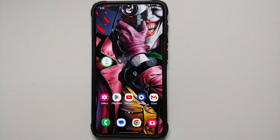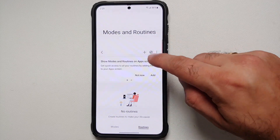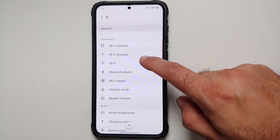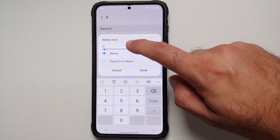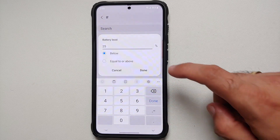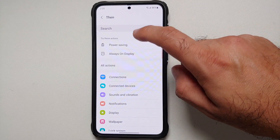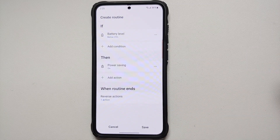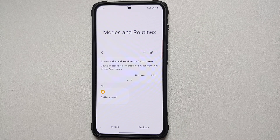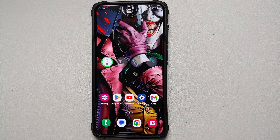You can automate Power Saving with a Routine. Go into Settings, Modes and Routines, select Routines, tap the plus sign, and add a trigger. Search for Battery Level, select 'Below,' and choose a threshold — for example, 25%. Tap Done, then tap the plus sign under 'Then,' and it will automatically suggest Power Saving. Select it, set it to On, tap Done, save, and give it a name. Now Power Saving will enable automatically when battery falls below 25%.